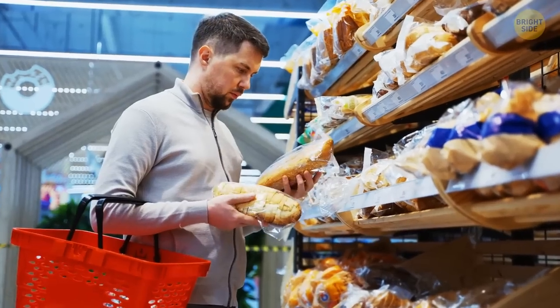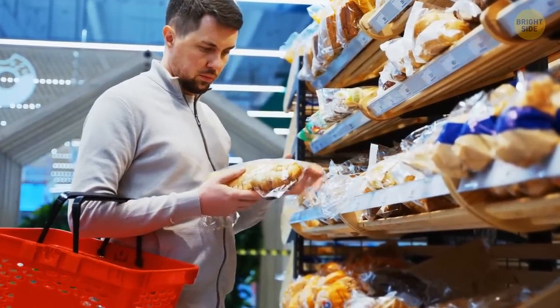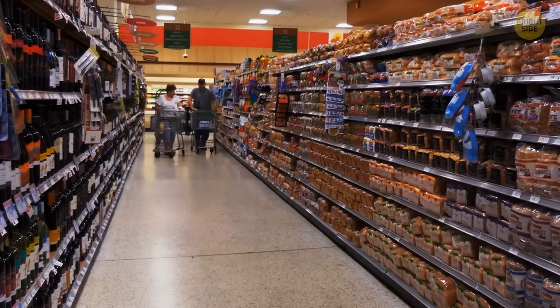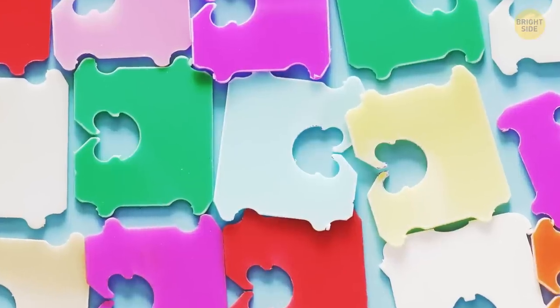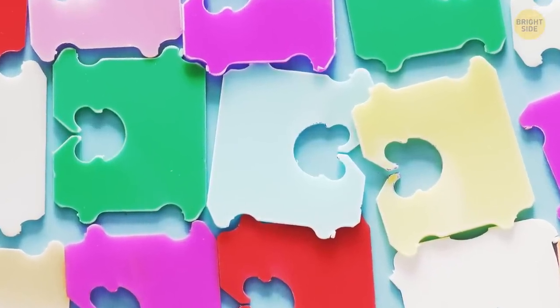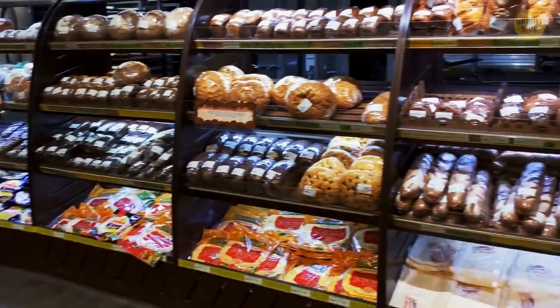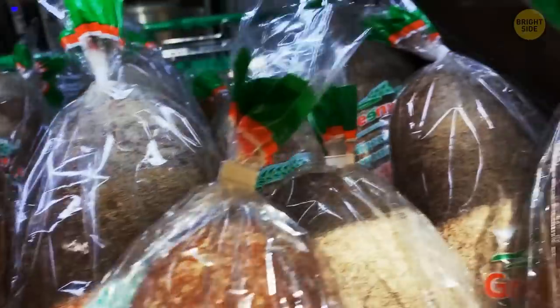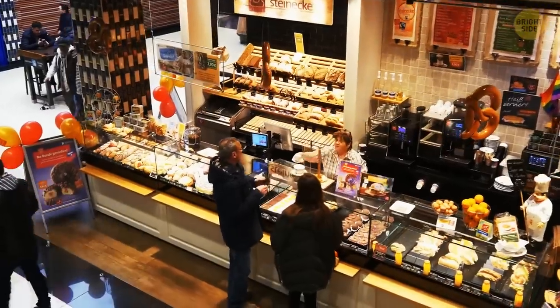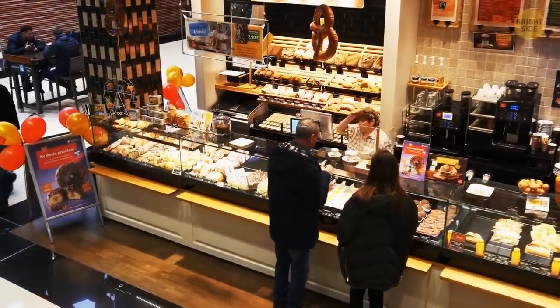The colors of the clips on bread bags actually convey a secret meaning — they show you the day of the week that the loaf was packaged. Blue means Monday, brown means Tuesday, and white means Friday. It's not just random colors. Most bread brands follow the same system because there's one company that supplies a lot of these clips. So when picking out the perfect loaf, you can gauge the freshness by the color.